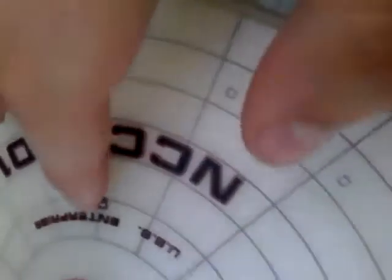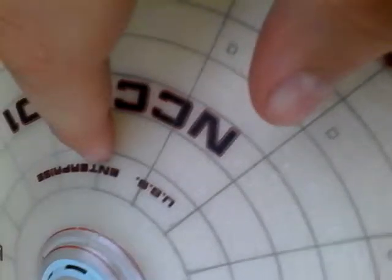I forgot what that part is called, but these little things right here are the main phaser banks. Can't get a great view, but these things right here are the main phasers. It is a little wobbly, but I'll review the sounds.